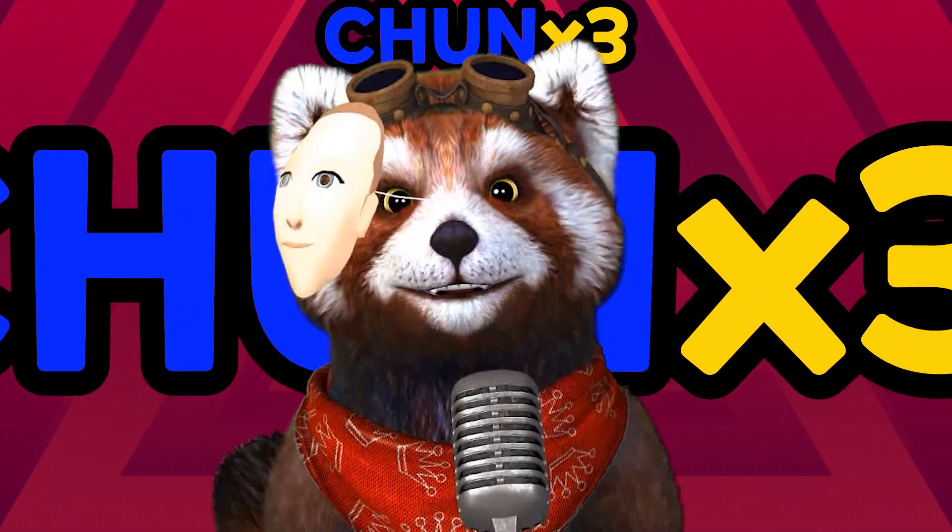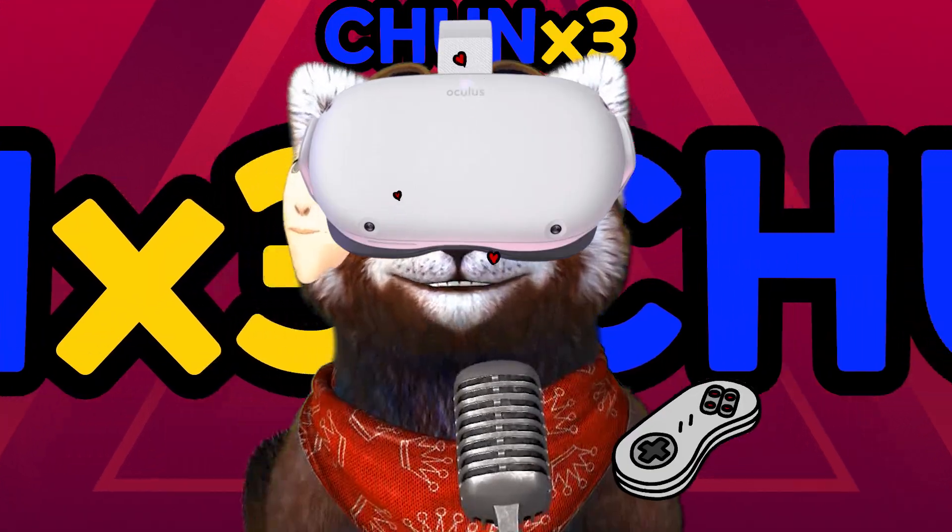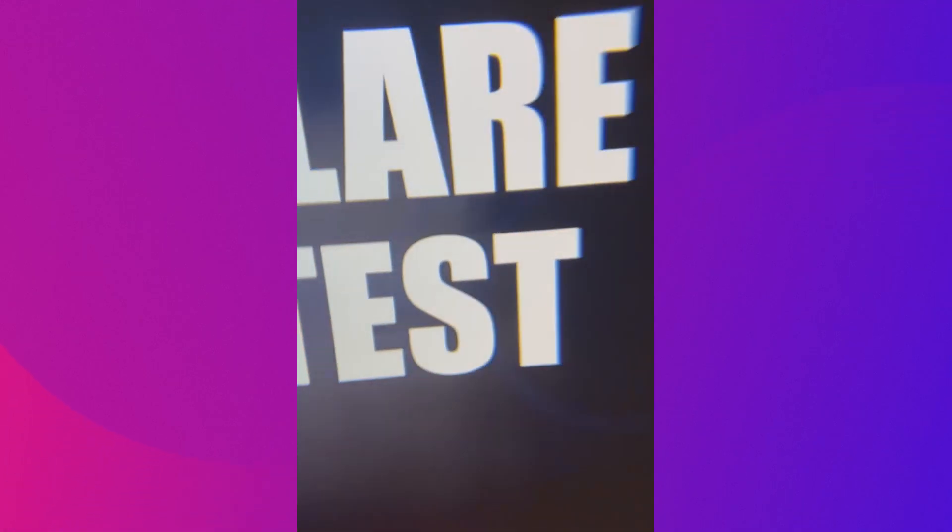Hi guys, I'm Chun3, the VR enthusiast. Today I'm gonna show you Drodon lens and the field of view I measured.